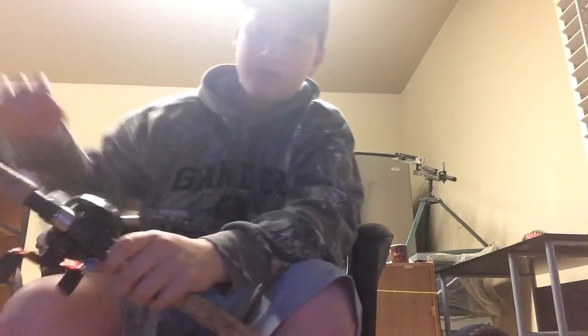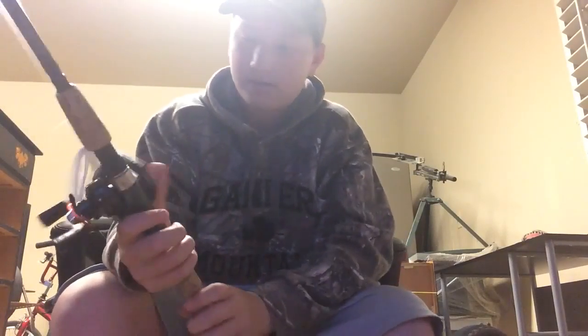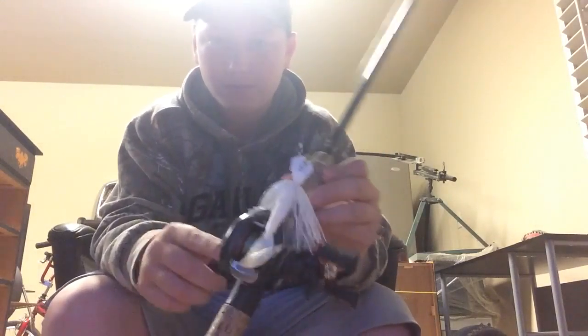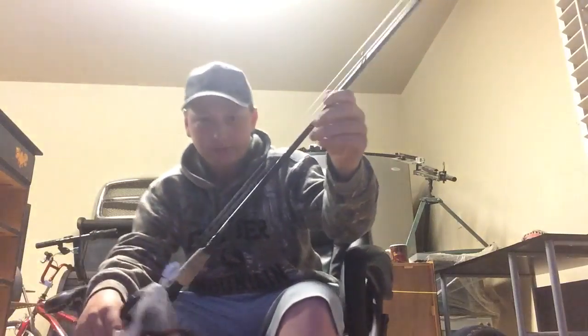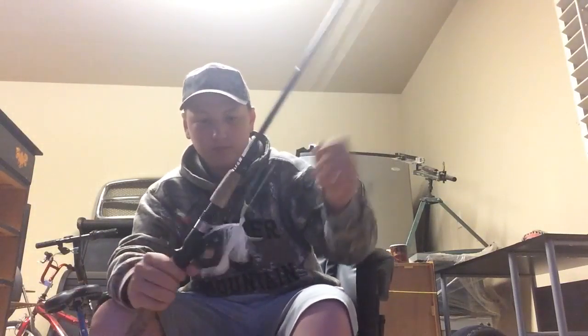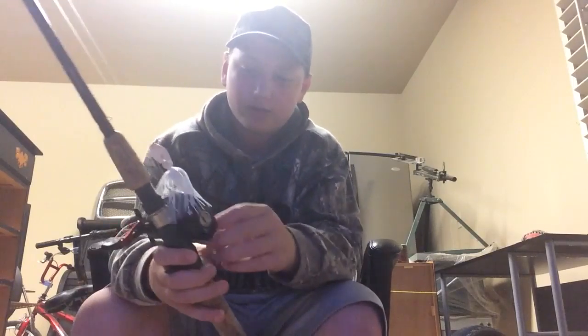Next I'm going to show you my rods and reels. To the right of me — this is kind of my heavy duty setup for crankbaits, chatterbaits and stuff. It is an Abu Garcia reel on a Berkley Onyx pole. I have a white chatterbait tied on right now. It's a really nice chatterbait and this rod and reel does really well.